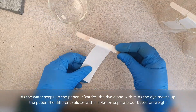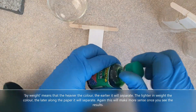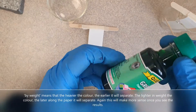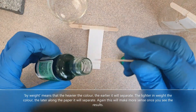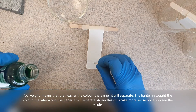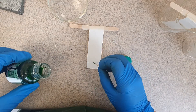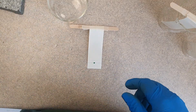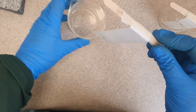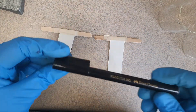We want to separate the colors in the food dye, so we're going to get some food dye onto the paper. I'll use a little toothpick and put a tiny dot there — I might just add a little bit more. There we go, a little dot of food dye on the paper. Then I'm going to put that in the beaker and add a little bit of water.